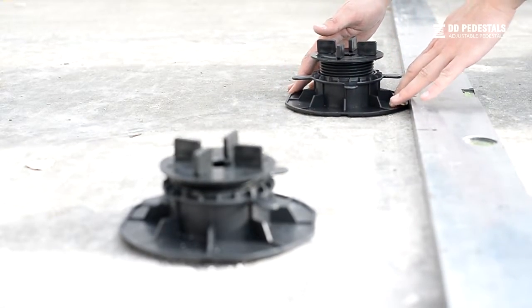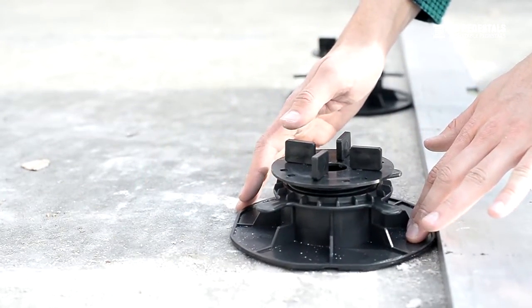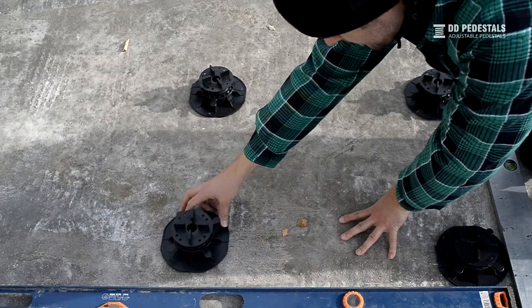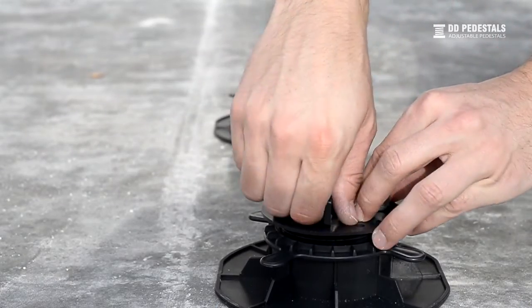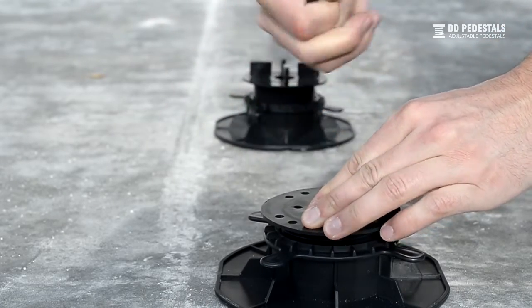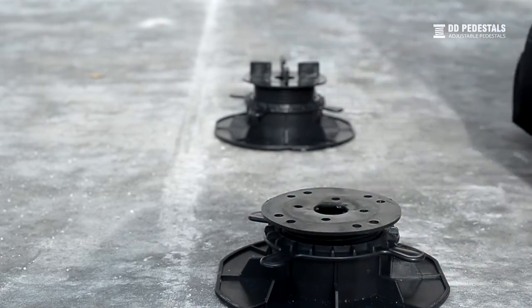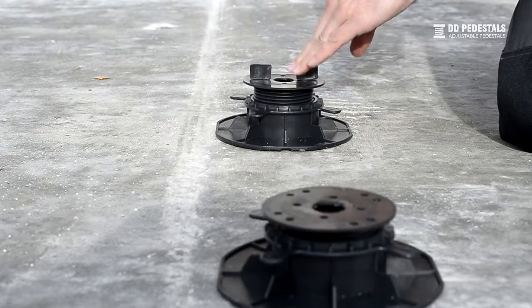Begin assembling the terrace by spacing out the pedestals in accordance with the size of the decking plates. Next, remove all the gap spacers from corner pedestals. Also, remove two parallel gap spacers from the pedestals adjacent to the edge limiters.